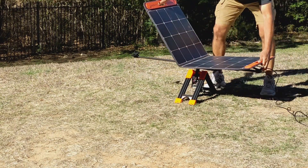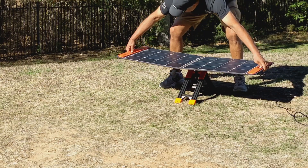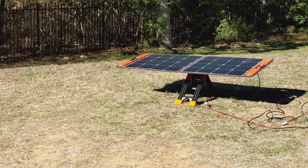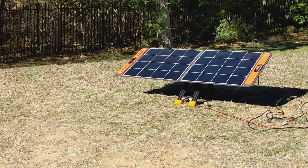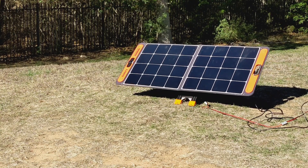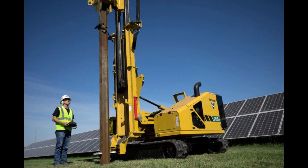A portable solar tracker is basically designed to be carried when you are camping or off-grid, and it enables 30-40% more solar power generation. It is very easy to set up and tear down and does not require ground mounting preparation, as is typical with traditional trackers.